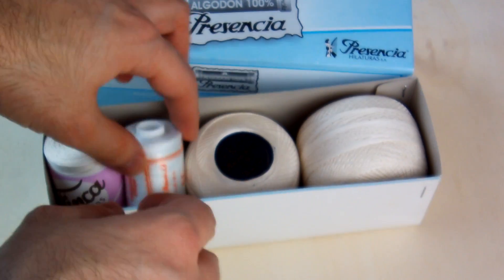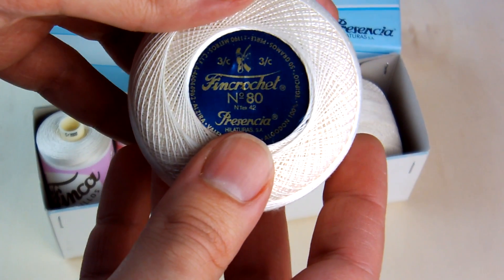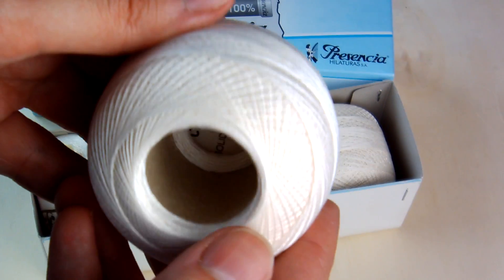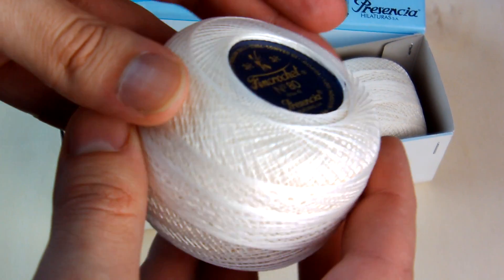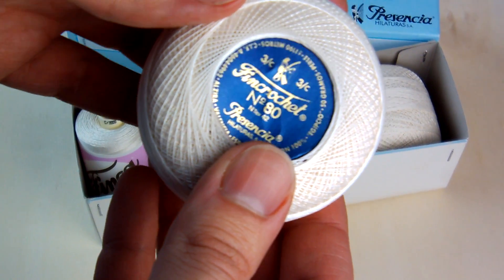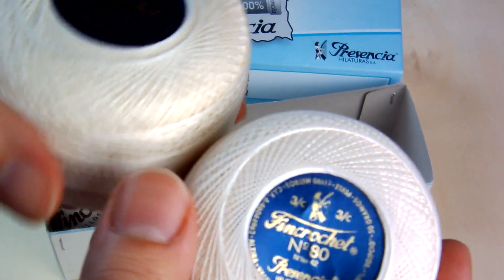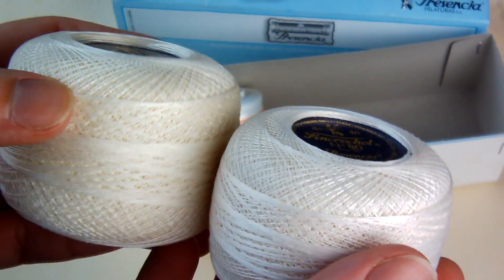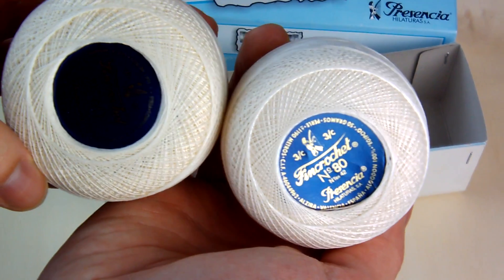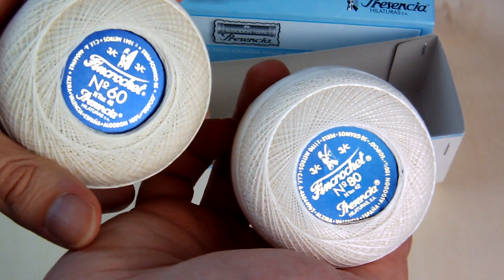The other thread I have here is a new kind of thread which can be worked with bobbin lace making and crochet. It's very strong and the shades I have here are very clear and light. I will suggest you very much this kind of thread.